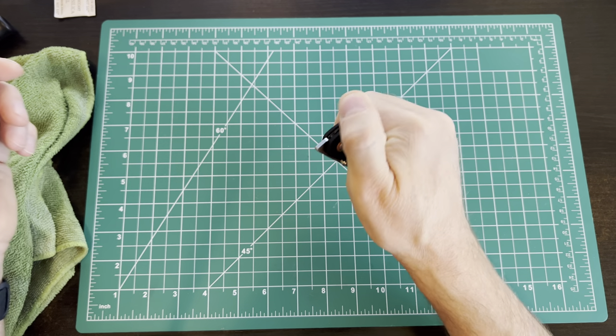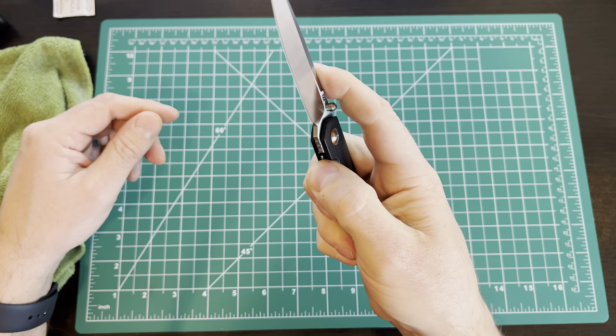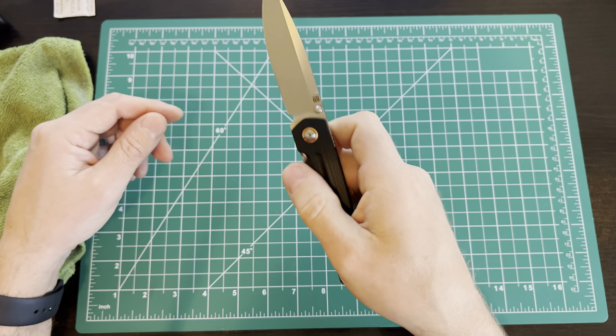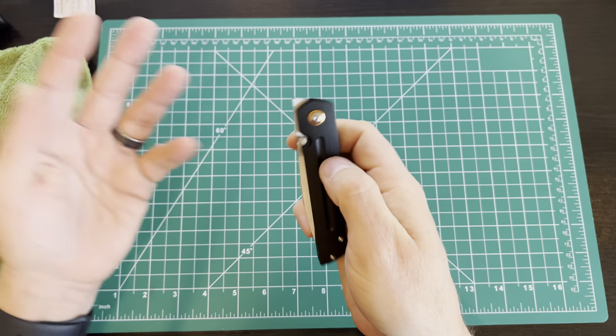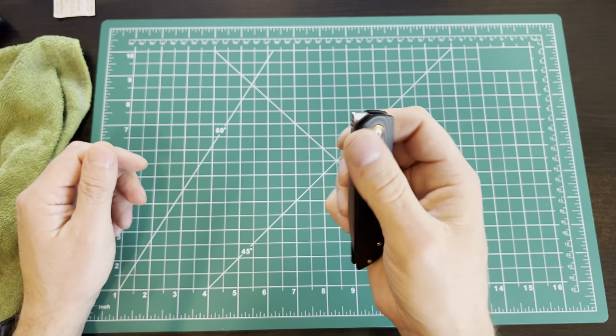The specs: this is almost a 3.5-inch blade. It is a front flipper, so the action's pretty good. The lock bar's kind of stiff — I'm sure that'll loosen up. But you've also got the thumb stud, which I like. I have a couple of front flippers but I'm kind of over the whole front flipper thing. Everybody needs something different.